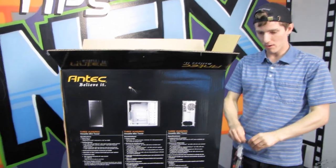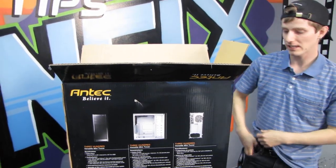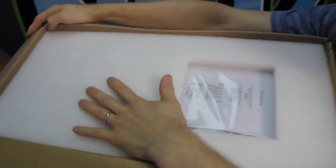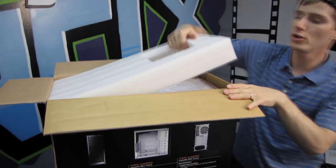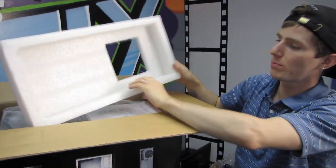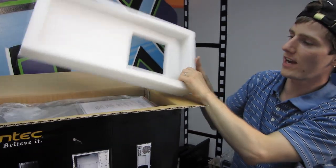The first thing we find when we open up the box is Antec's characteristically excellent packaging. They're using a closed-cell foam that is going to protect your case from any damage that could potentially occur in transit, so we've got a good inch-plus of foam on all sides of the chassis — very nice to see.